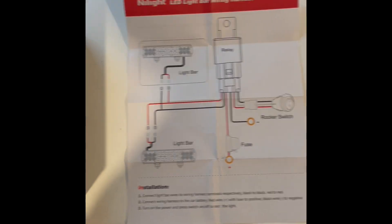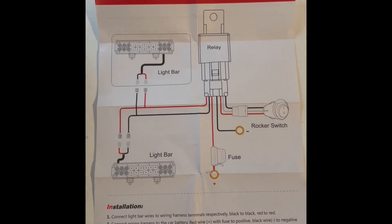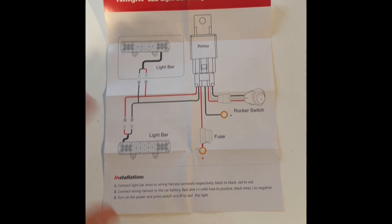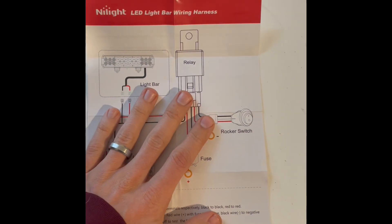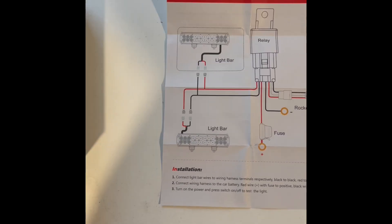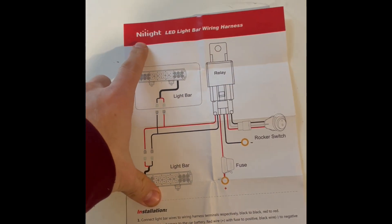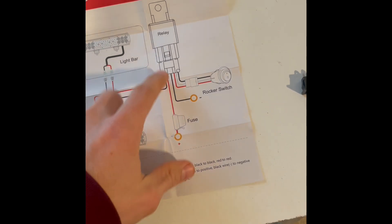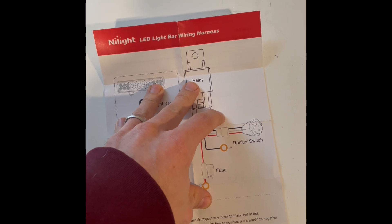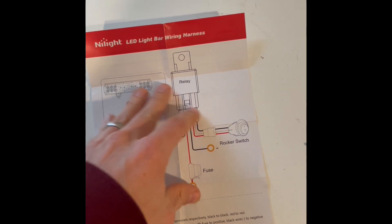Going over how I installed my reverse lights on my Chevrolet. You could build all the pieces for the harness individually, but Nylite was running a special where their whole harness was like 10 bucks — it was astounding, 10 or 12 bucks.